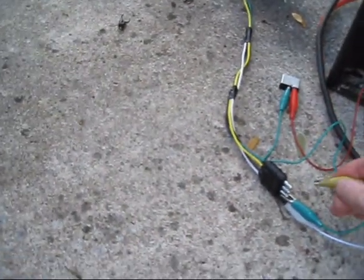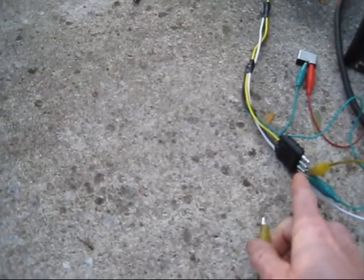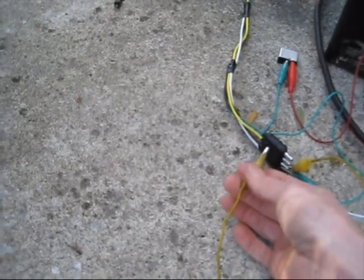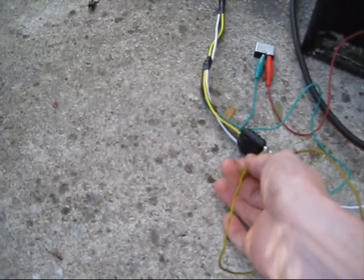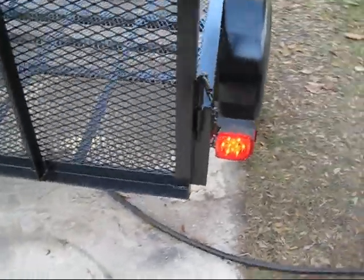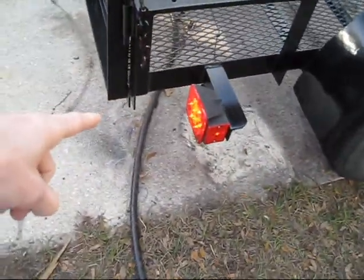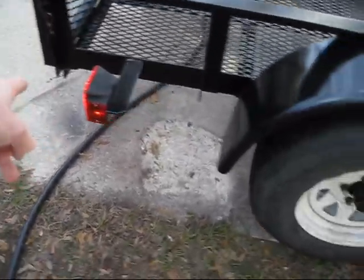Now if I want to light up multiple circuits at once — for example, running lights and one of the tail lights — I can take another jump lead or piece of wire and simply jump from one pin to the other. If we do the right one and go to the back, you'll see that the right tail light is brighter than the left. That's because we are activating the brake and turn function as well as the running lamp function in that tail light.